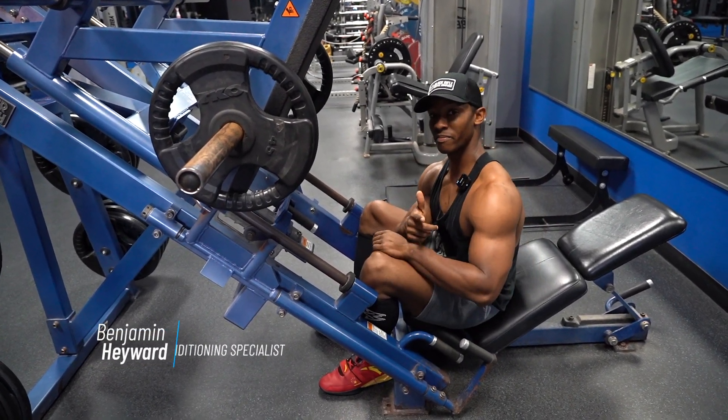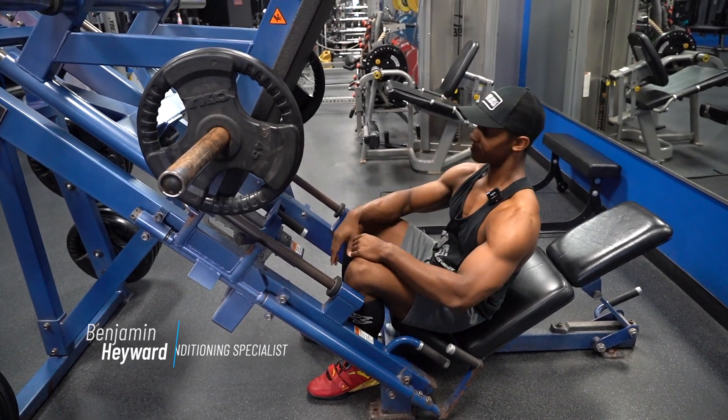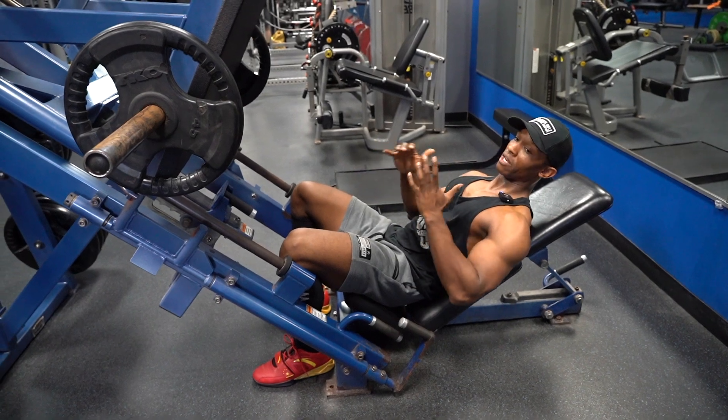What's going on, Oxus? This is Ben, and right now I'm gonna go over leg press real quick. What you wanna focus on is full range of motion and knee flexion.